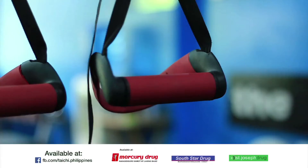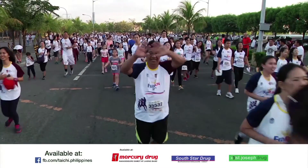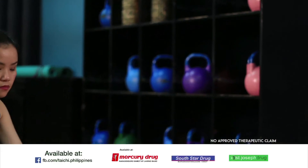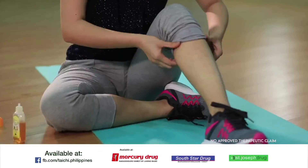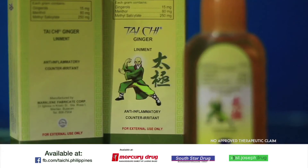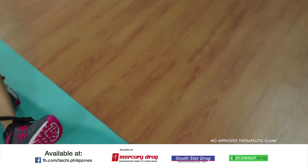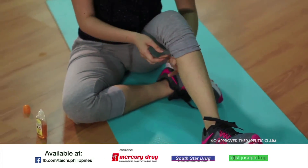Typically, muscle soreness especially on the legs can be felt 2 to 3 days after running. A fast relief from this stress is to apply Tai Chi liniment on your legs. Tai Chi ginger liniment helps soothe and relax sore muscles. It is made from virgin coconut oil, unlike other products that use mineral oil. VCO has powerful medicinal properties and helps open up the pores for faster skin absorption, effectiveness, and retention.